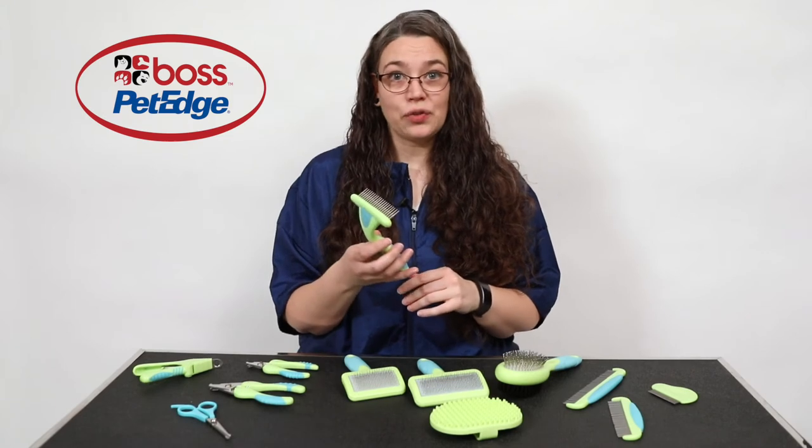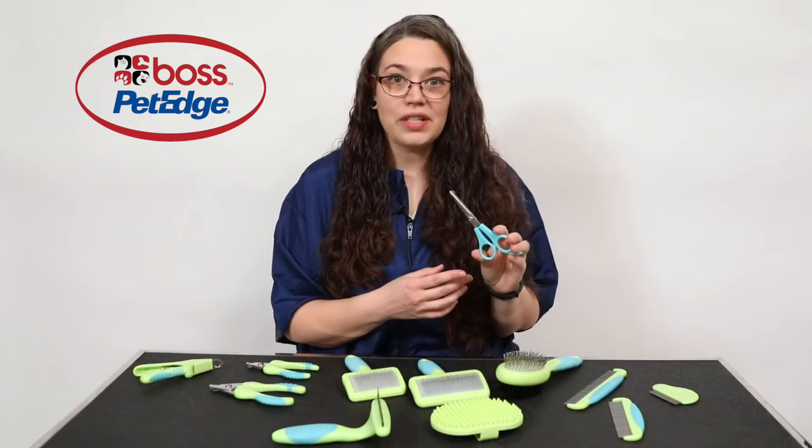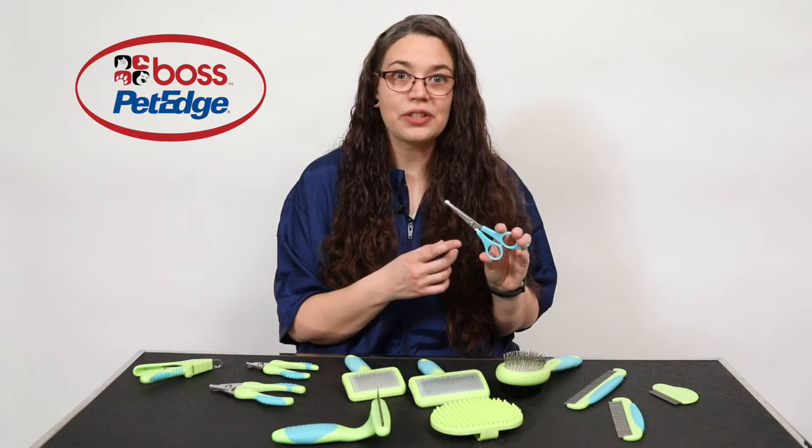The rotating pin rake is for taking out dense undercoat in double coated breeds. The safety tip ball tip shears feature a tension dial and safety tips, and they are used for trimming around the face, ears, and feet.